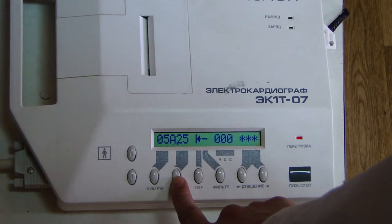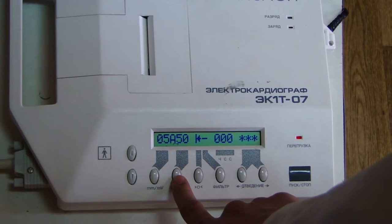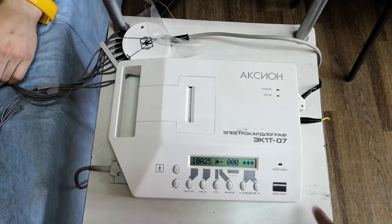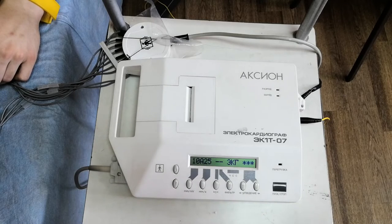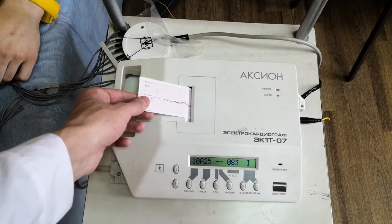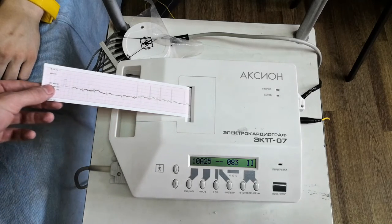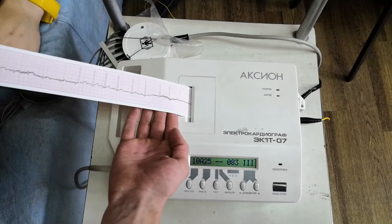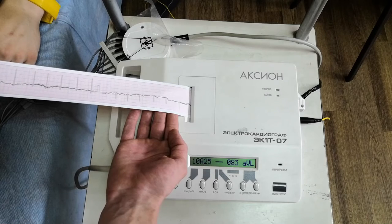The change in amplitude affects the height of the teeth. There are two ECG recording speeds – 25 and 50 millimeters per second. To register, we press the start-stop button. All leads are recorded automatically. In order to start taking an ECG, we ask the patient not to talk, not to move, and to lay still.